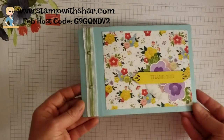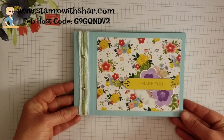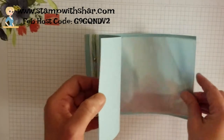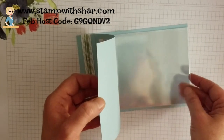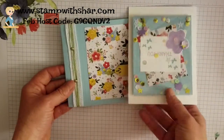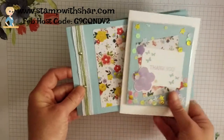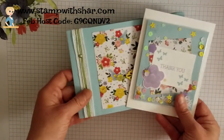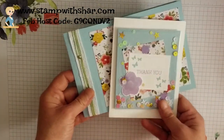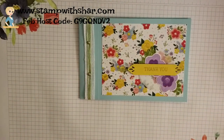Here's a close-up of the project we are going to be creating today — it's a super cute little photo album. I love it, and inside it's got our medium clear envelopes. I coordinated Monday's card to today's project so I could give this to a friend, family member, or co-worker as a gift, matching the two pieces together.